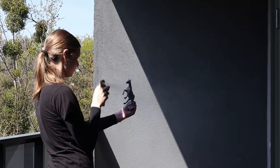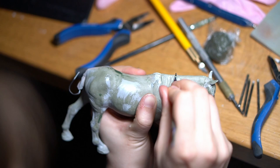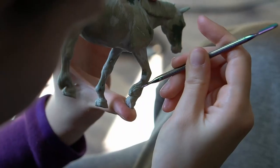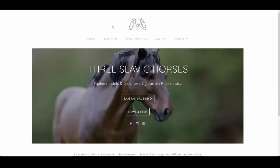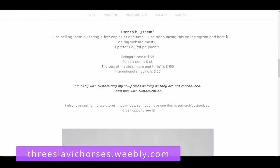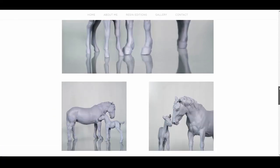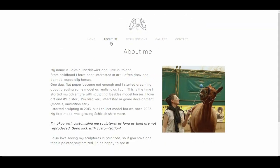Before we begin I just want to say a huge thank you to a person who made this entire project possible. Without them I would never have finished it so quickly or done nearly as good of a job. My dear friend and amazing artist Yashmin of Three Slavic Horses has helped me massively along the way. Their knowledge and sculpting experience elevated this piece to a whole new level that I could never reach on my own. So huge shout out to Yashmin — make sure to leave them some love in the comments section.